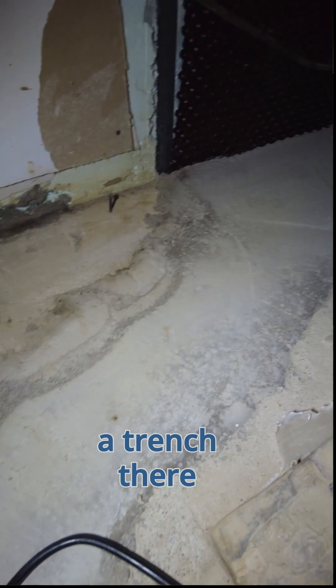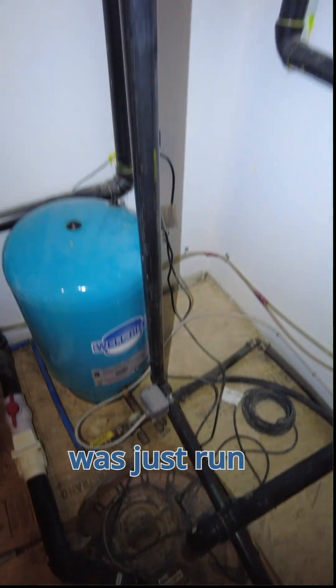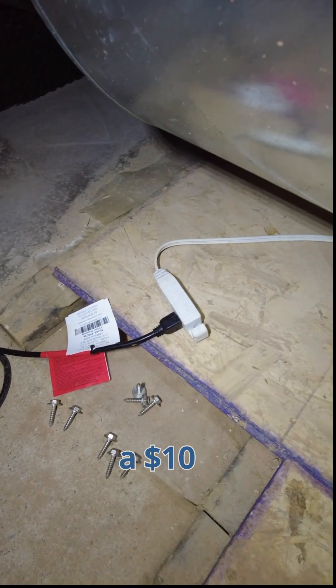There's a trench there where the pipe was installed. This discharge pipe was just run across the floor and on top of the pressure switch, kind of haphazardly unsecured. And this is the worst part — they powered this multi-thousand dollar project with a $10 extension cord.